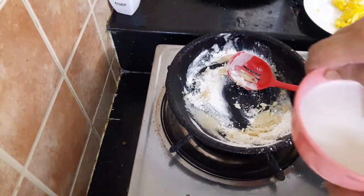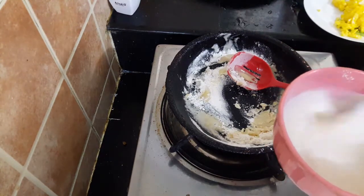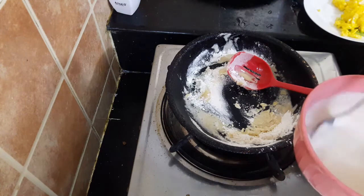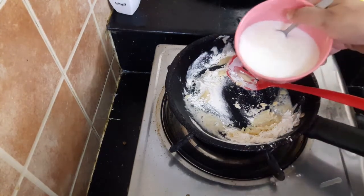I am going to add 2 tablespoons of milk, so I will add 2 tablespoons of milk.